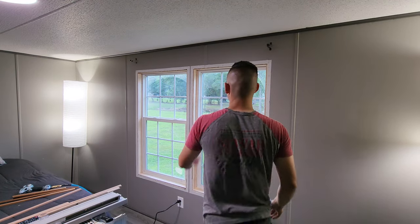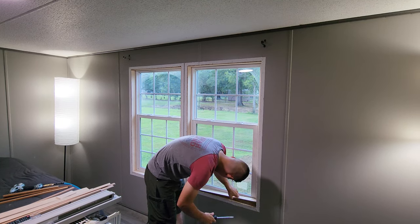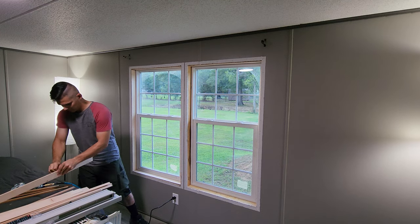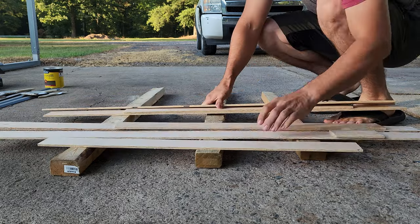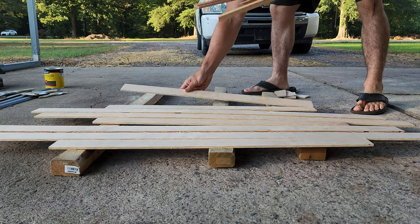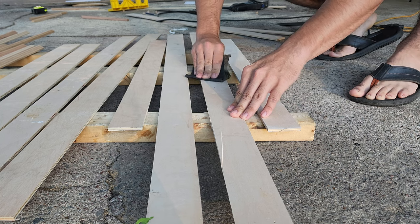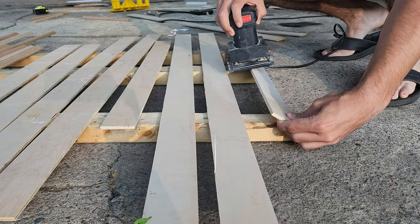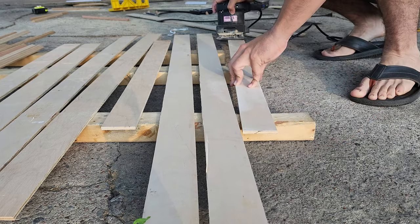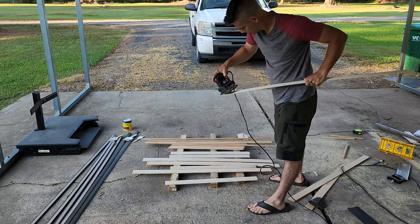Once you have all the trim pieces properly cut, it's a good idea to test fit them. If they're good to go, take out all the trim pieces that were temporarily tacked in, because it's finally time to stain these pieces before we permanently install them. Applying stain to raw pieces of wood can be very simple or rather complex depending on what level of quality you want. The first thing you want to do is take care of any sanding — the more sanding you do, the more clearly you can see the grain and the smoother the finish. At bare minimum, remove any splinters, burrs, or very rough edges.